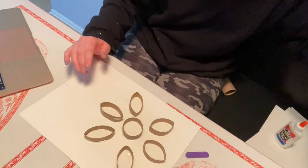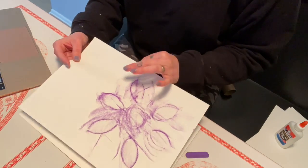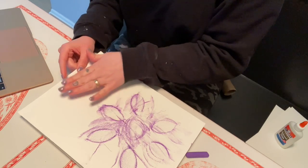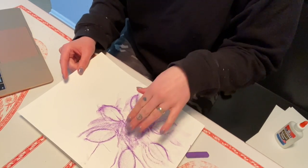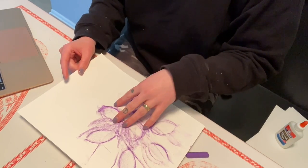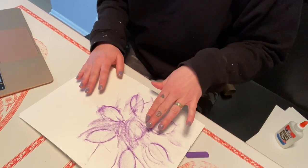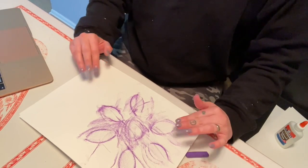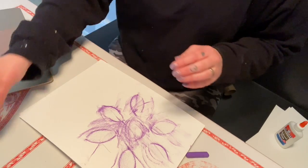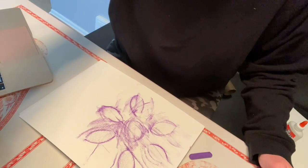I can also take this oil pastel or crayon rubbing and use watercolor on top of it. If I use a nice thick paper like I have here, I can take my watercolors and paint right over the oil pastel and crayon. Since the oil pastel has oil and the crayon has wax in it, those are going to repel the water, so we're still going to be able to see our texture rubbings with watercolor over it. I hope you enjoy this activity — you're reusing your toilet paper rolls and creating a really cool texture rubbing. Good luck, can't wait to see them!